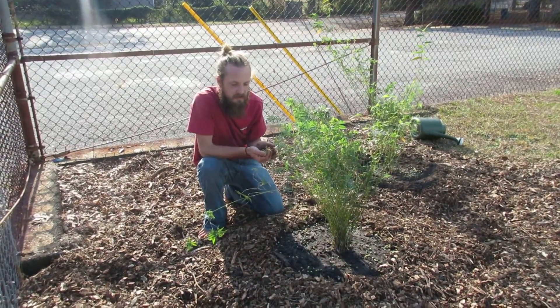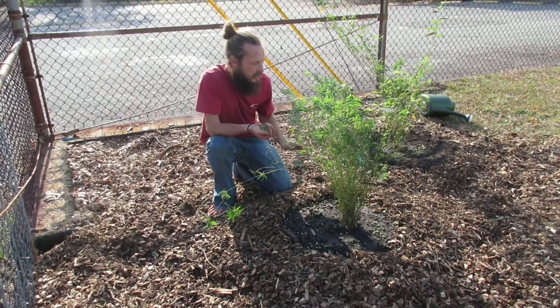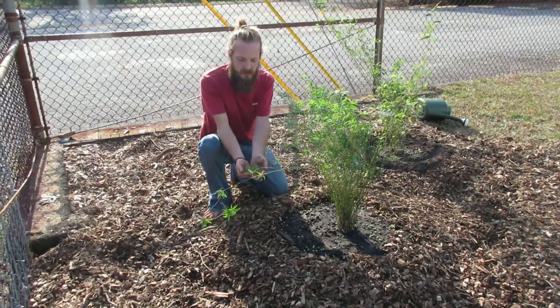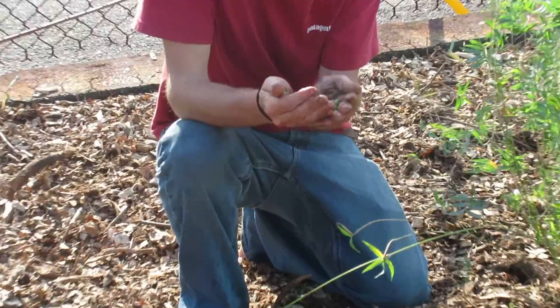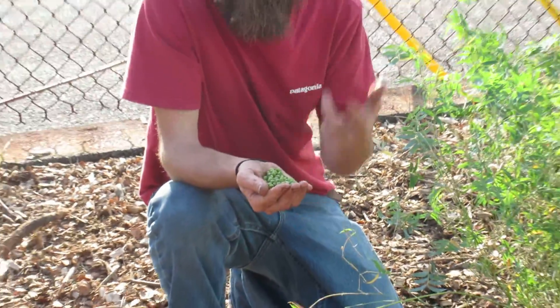Because the soil we're working in is not very fertile and we've planted the bamboo on a big base of wood chips, I'm sowing a winter cover crop of field peas right now. Peas are in the legume family, which means they are going to fix nitrogen from the atmosphere and actually pull it into the soil.